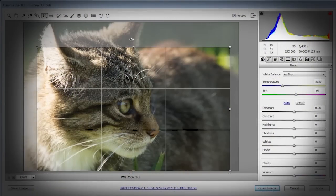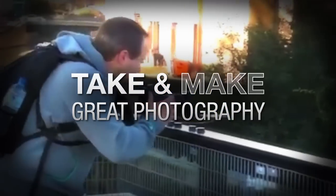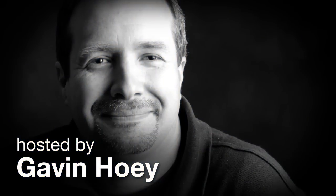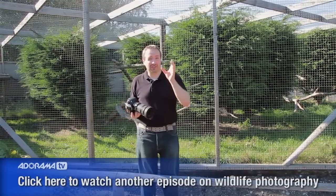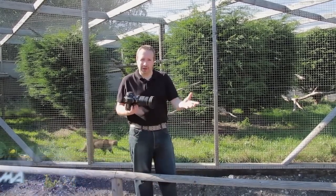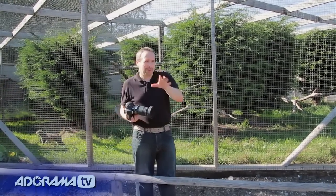In this video, I'm going to show you how you can photograph through fences as if they were never there. AdoramaTV presents Take and Make Great Photography with Gavin Hoey, where you'll learn how to take stunning photos and then polish them in post-production. Today I come back to the British Wildlife Centre and I'm going to show you how to take photographs through fences. This applies whether you're visiting a wildlife park or a sporting event where there's fencing in the way.